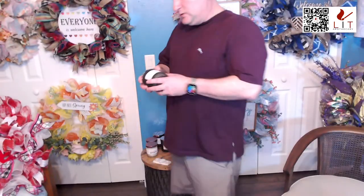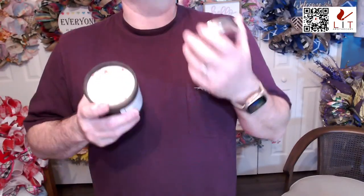The last candle of the night is a driftwood and sea salt — again the Lit Simply line, so all natural wax beeswax, coconut, soy blend, no dyes, no phthalates. This one has Himalayan sea salt on top — actual Himalayan sea salt. Nine and a half ounces in the luxury jar that stays cool to the touch while you burn it, with the silver diamond lid. Regular $27.95, on sale for $20.95.